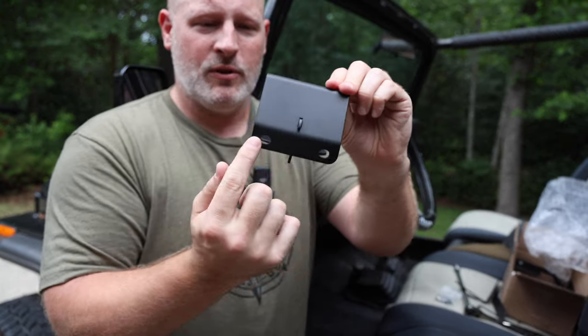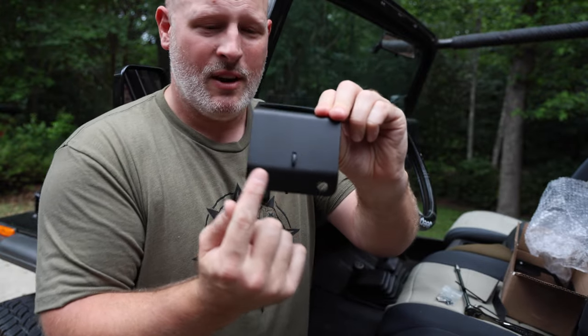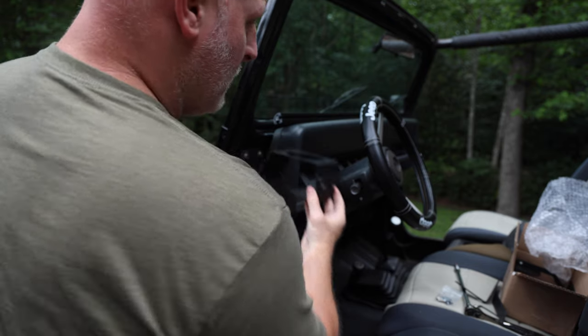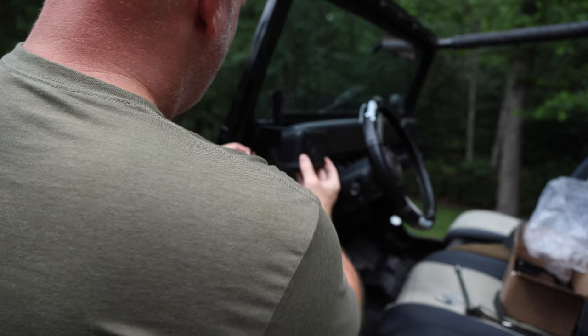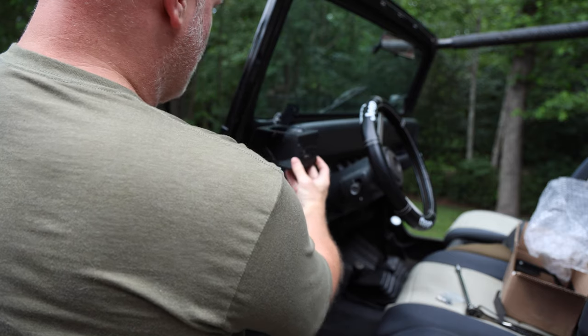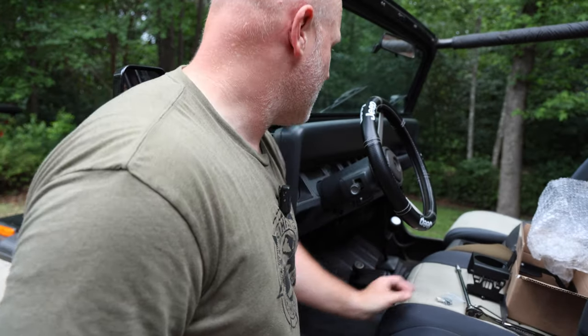The cup holders mount to the dash in those same spots — they mount like this. We've got to take the screws out and basically remount everything. Then we'll do the same on the other side, and I'll have awesome cup holders and an accessory rail when we're done with this.